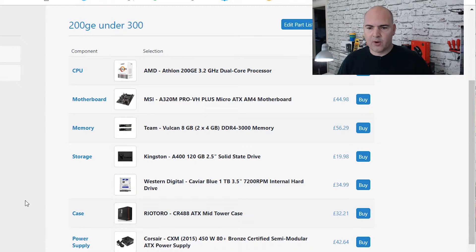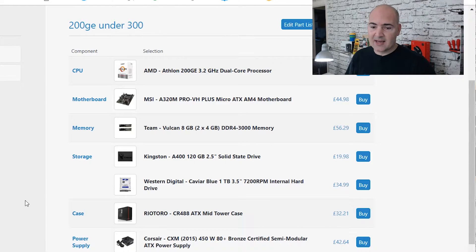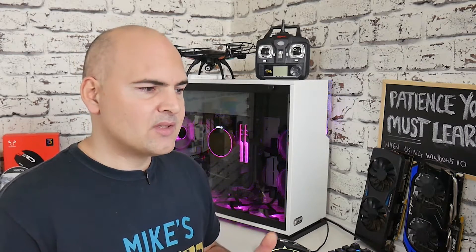For the case, we're going with the Rio Toro CR488, a full mid-tower ATX case that gives you a lot of flexibility. This is at a great price at the moment — found it on PC Part Picker for £32, which is incredible for a case like that. For the power supply, we've got the Corsair CXM 2015 model — a 450-watt 80 Plus Bronze certified semi-modular. That's a good option if you're going to put a bigger graphics card in or upgrade some components in the future.